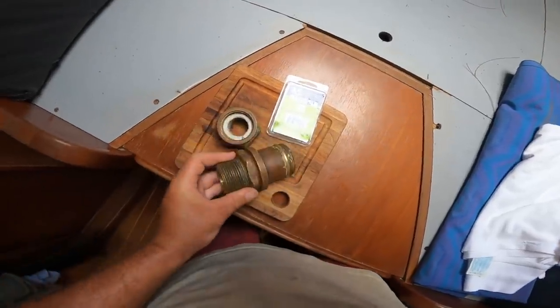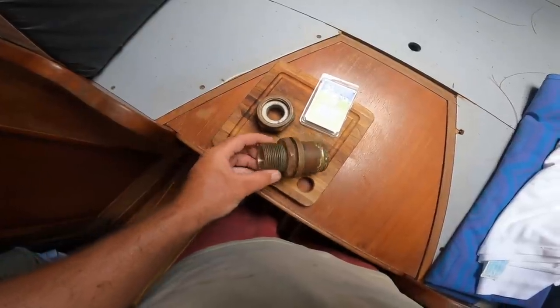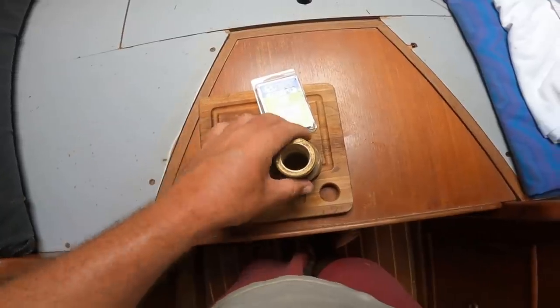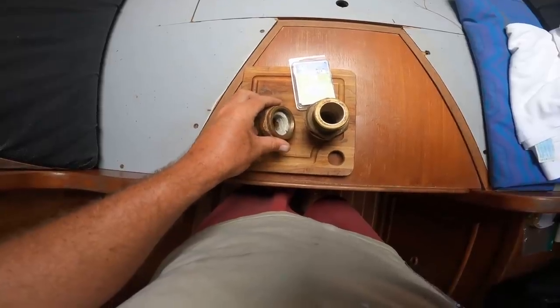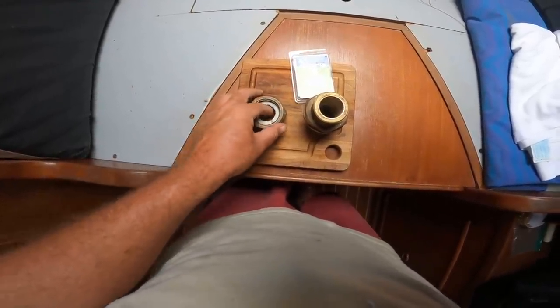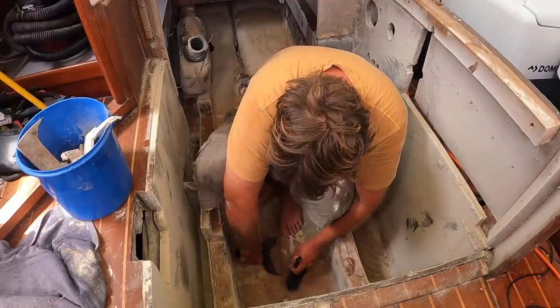Robby, by some miracle, managed to find the right gland packing for the used stuffing box that we would be replacing the dripless shaft seal with. The packing is a waxy rope that presses up against the metal shaft, and when the stuffing box is tightened, we can essentially have no more water entering the boat through the shaft hole.